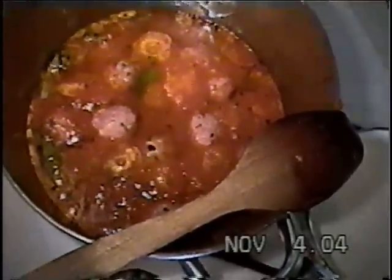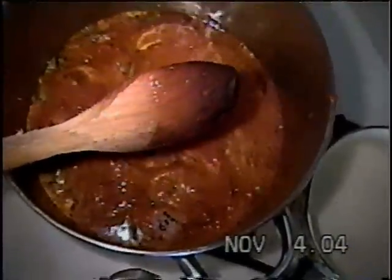Now we have finished, and now we have to wait for it to boil. They are buonissimi — they are very good. You're going to see. They are like — once you try them, you can't stop. You have to go to Meatballs Anonymous.